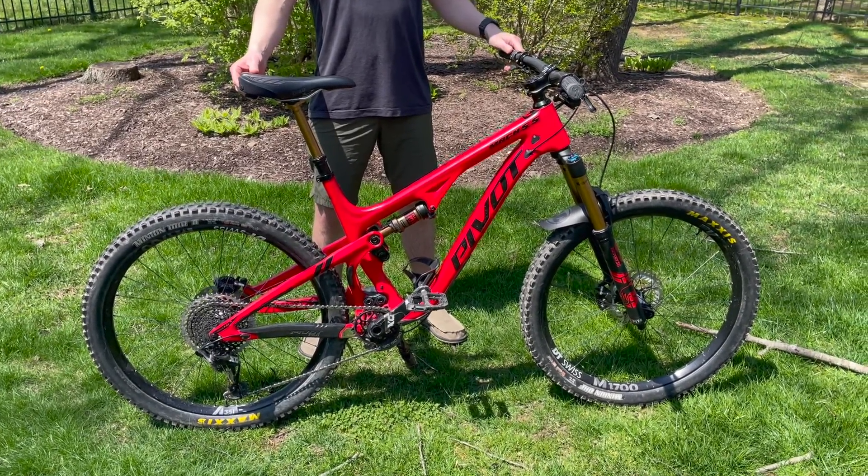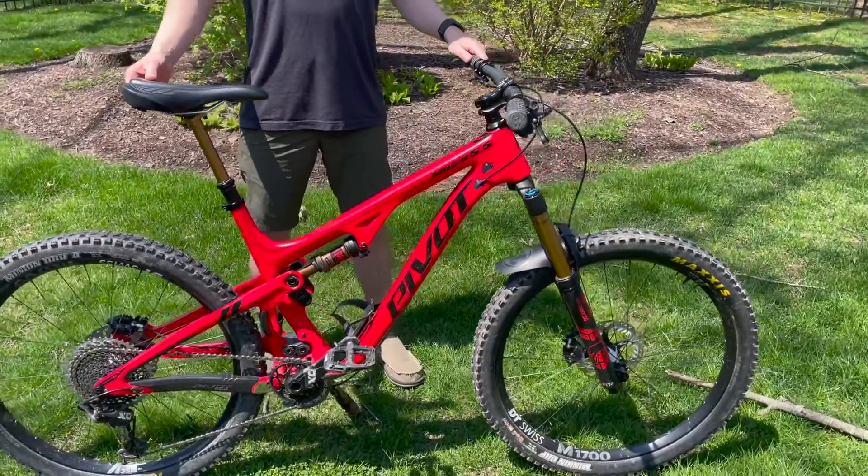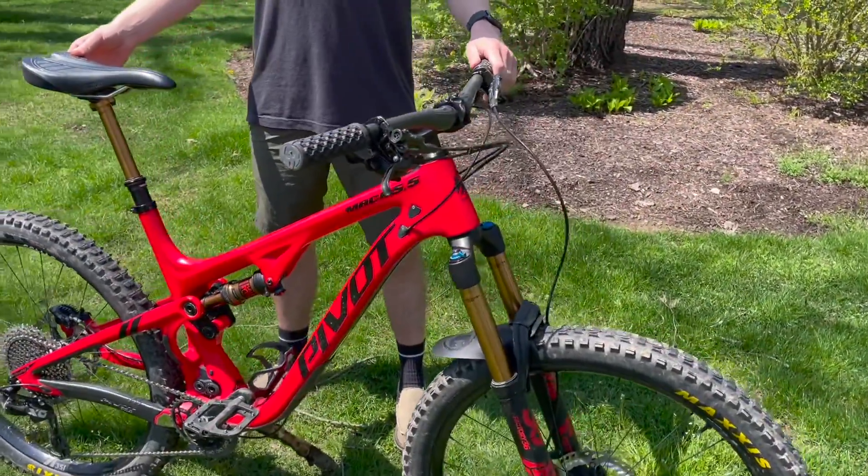I run this bike pretty much stock from what it came with, with the X01 build. When you pay that much money for a bike, there's not a lot to change.